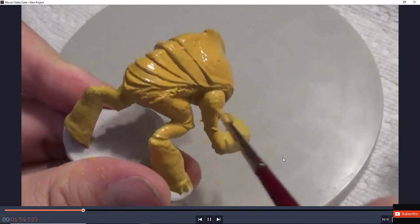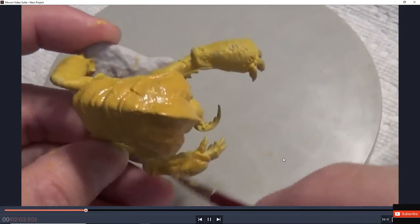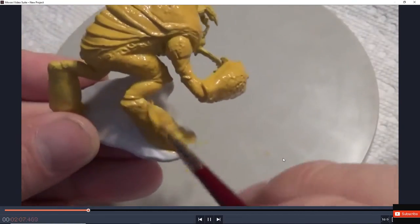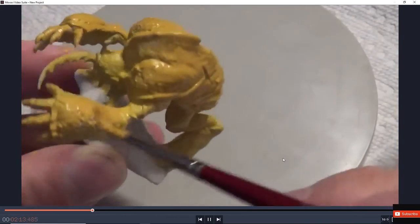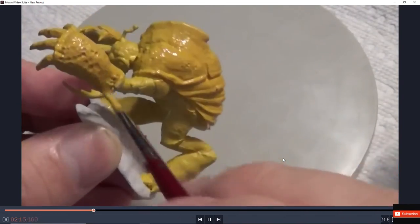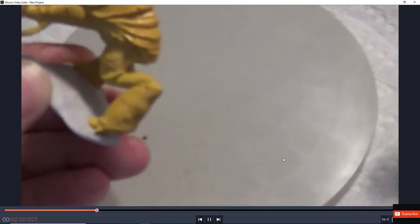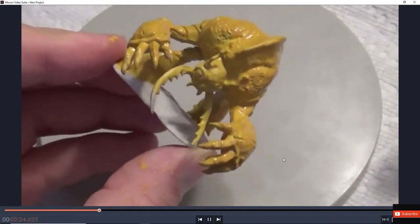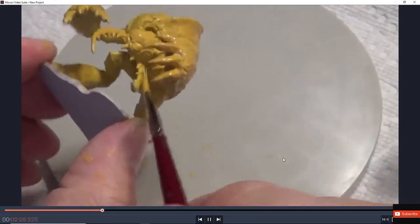Remember, these creatures are scavengers. They live in the Underdark and caves, scavenging dead food. A lot of these creatures are found in the sewage waste of the Underdark, and they usually clean it up — basically like a giant dung beetle. If you want a more realistic look, there are different color variants of these Umber Hulks: purple, all brown, and all black as well.